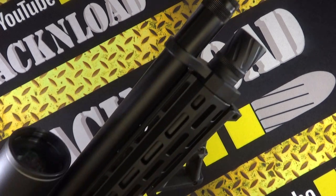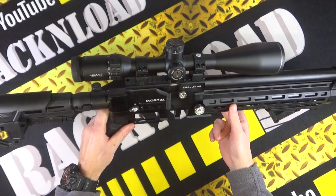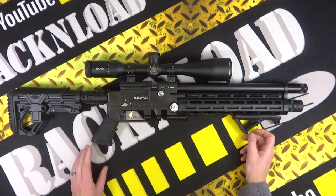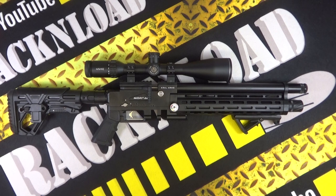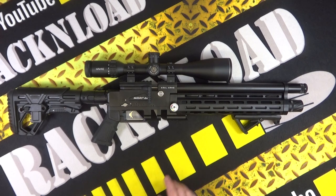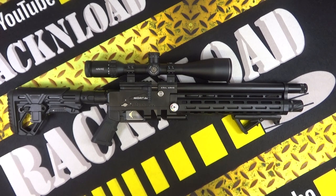Check out this beast — this is the Krell Mortal PCP air rifle. This looks pretty interesting. You're kind of going to think Air Arms S510 Tactical, or is it the S410 Tactical? That black one — anyway, it looks AR-15-y. It kind of looks like that, with this sort of handguard going on, but this is a lot cheaper. It's a Krell, but it's pretty damn accurate.